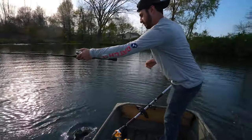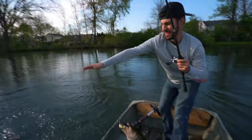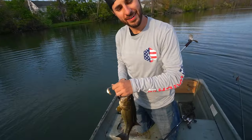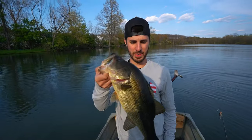Boat flipper! Are you going to? Coming in hot — that's way bigger than I thought. We out here catching them on the top water, flipping them into the boat — almost a three pounder.